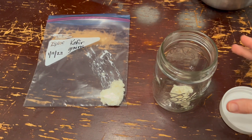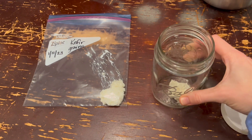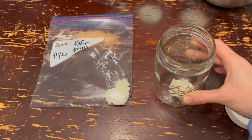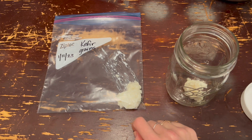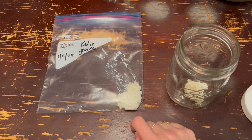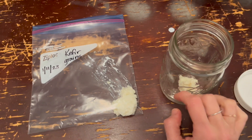Hi friends, welcome back to my channel Laura Elaine. I'm here today to show you how to store your kefir grains both short-term and long-term. I have a mason jar here with about one tablespoon of kefir grains for long-term storage, and about a tablespoon worth in another jar for the freezer.